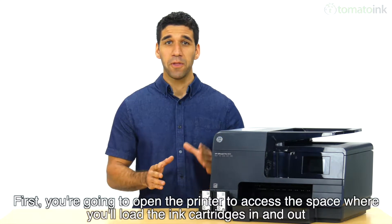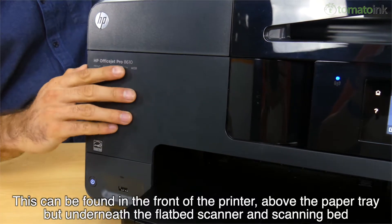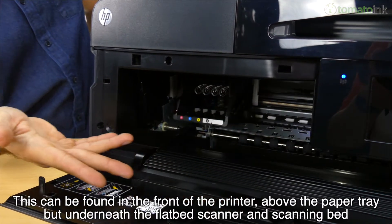First, you're going to open the printer to access the space where you'll load the ink cartridges in and out. This can be found in the front of the printer, above the paper tray, but underneath the flatbed scanner and scanning bed.